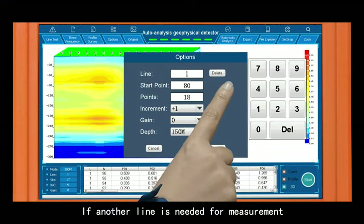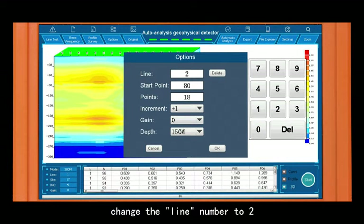If another line is needed for measurement, change the line number to 2 — the operation steps are the same.